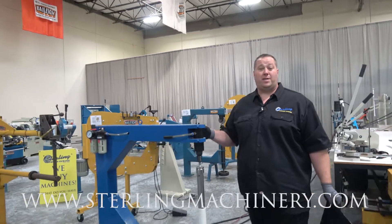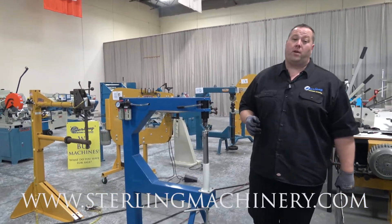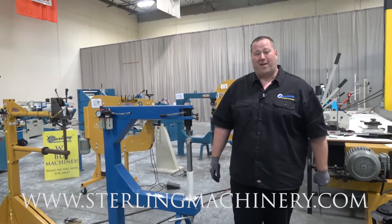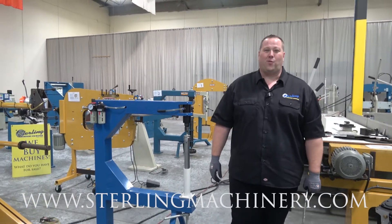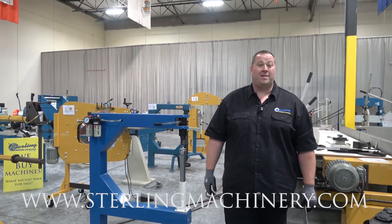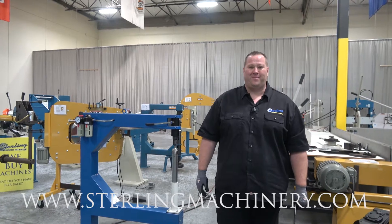If you're looking for any of these machines or have some for sale, we're always looking — buying, selling, and trading is our business. Eat Sleep Machine is our motto. Give us a call at 626-444-0311. Check out our website for some great financing options at sterlingmachinery.com. Thank you.